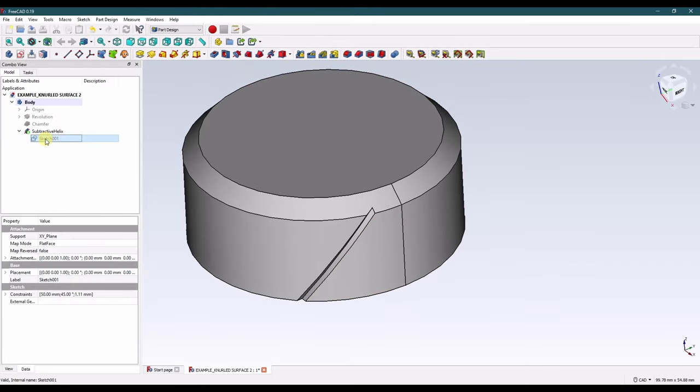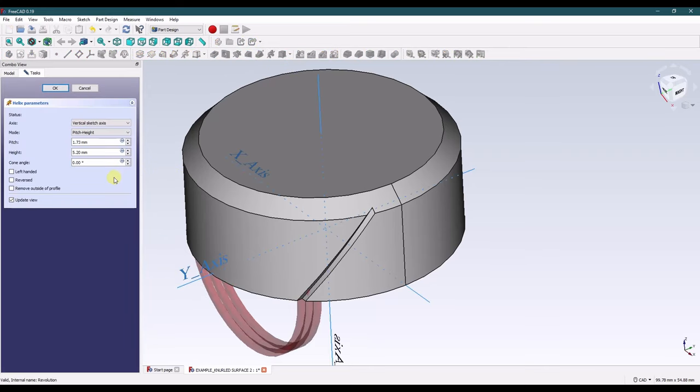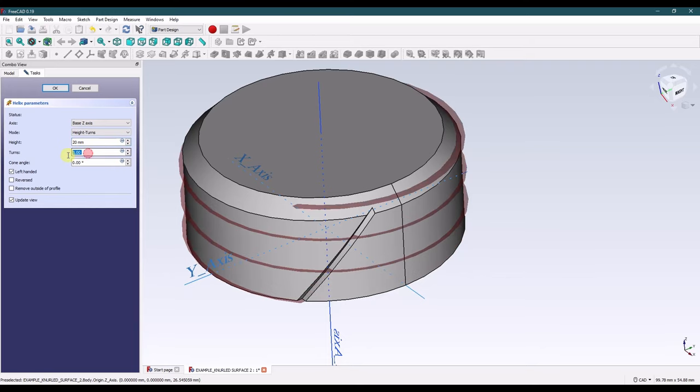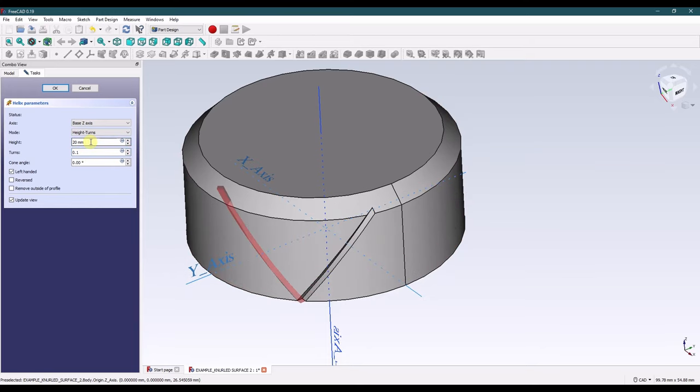Next, we're going to reuse this sketch and do the same exact feature, but we're going to go in the opposite direction. Click OK on that.